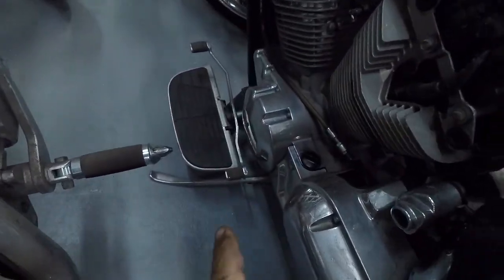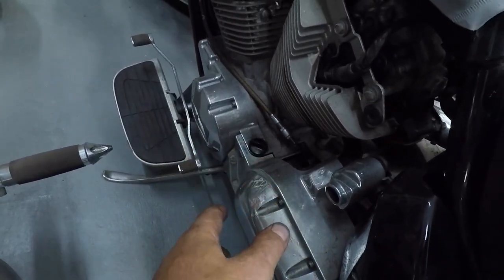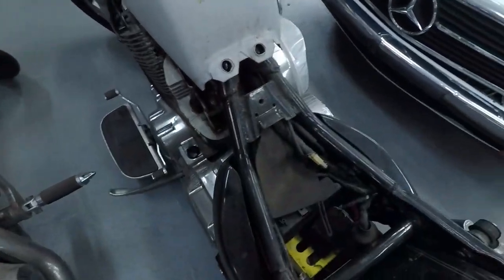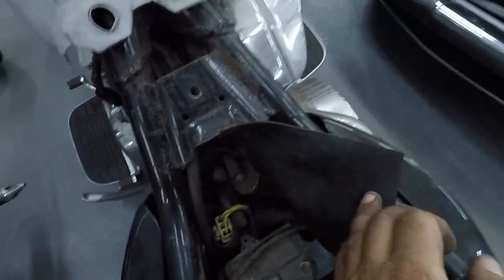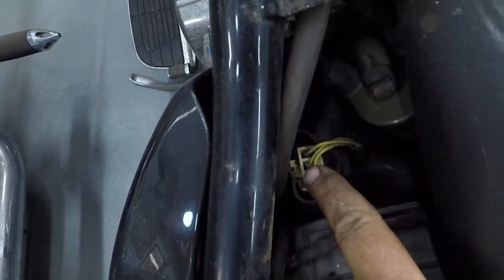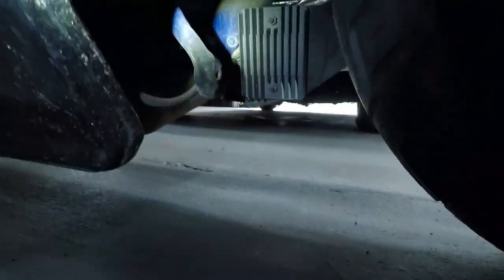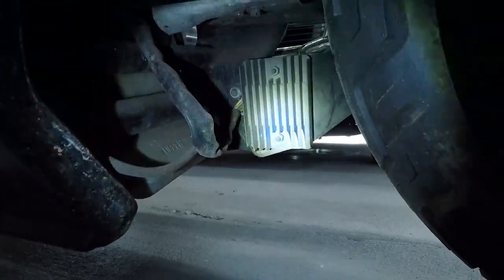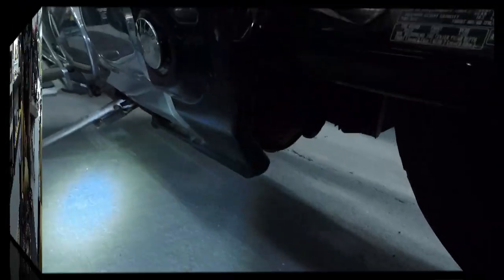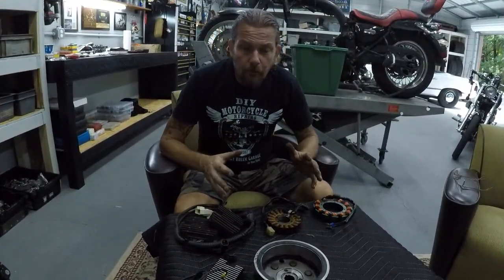Last bike is a VTX 1300. Again, the stator is on the left side — if you don't know where it is, pull the cover off and follow the wire. On this bike it's under the seat — here's the plug with three yellow wires. Same thing: unplug it and check it. The regulator is also located down here on the bottom, where air can get to it and cool it down, because they get very hot.